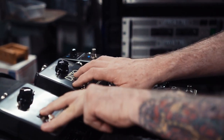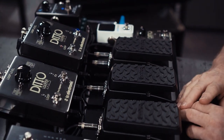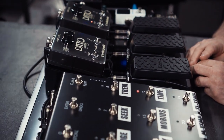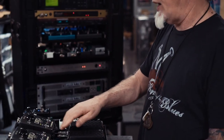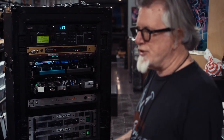Ditto loopers are used — these are sort of independent of the system, but they're used just to trigger what you might call samples that have been preloaded into them to facilitate different sounds. They go direct into the house via a direct box, they're not actually part of the system per se, but they are included on the board for their intended purpose.